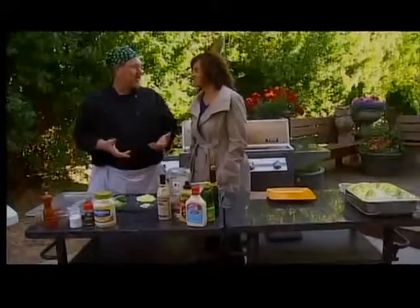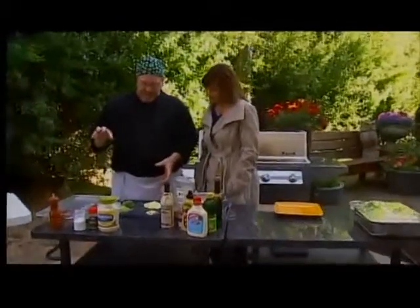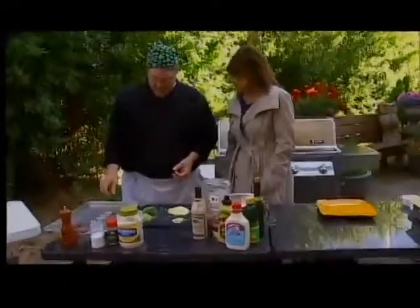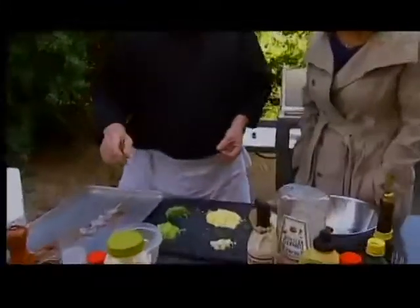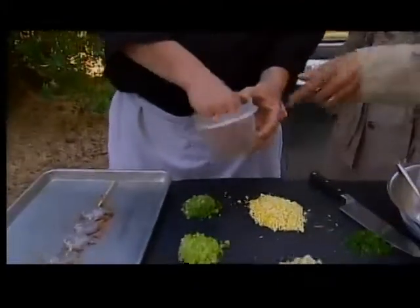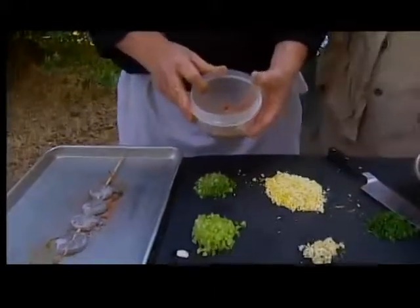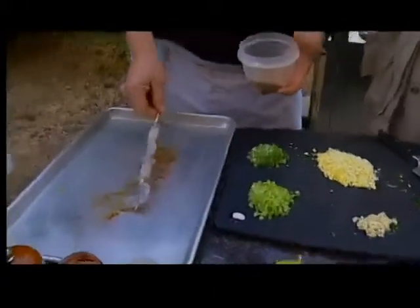I like shrimp on the grill — shrimp on the barbie. I mean, how can you go wrong? So what I'm doing today is a Cajun barbecued shrimp. My Cajun seasoning has about 15 ingredients, but it's a very simple recipe. What we're going to do is take and skewer our shrimp.